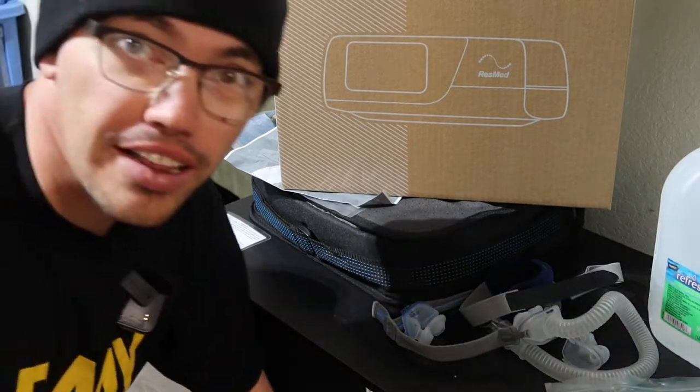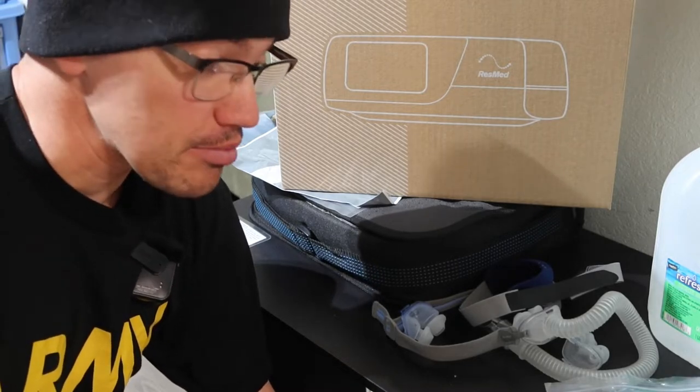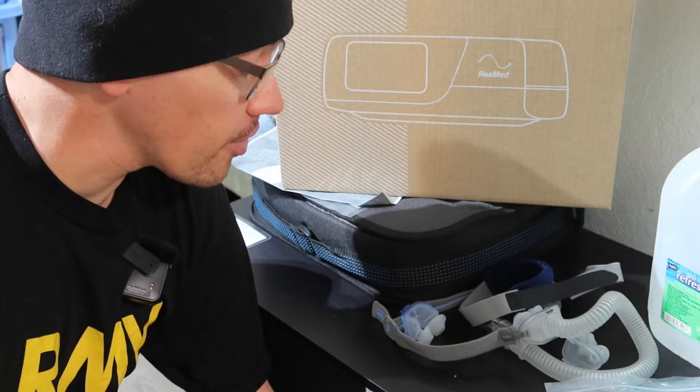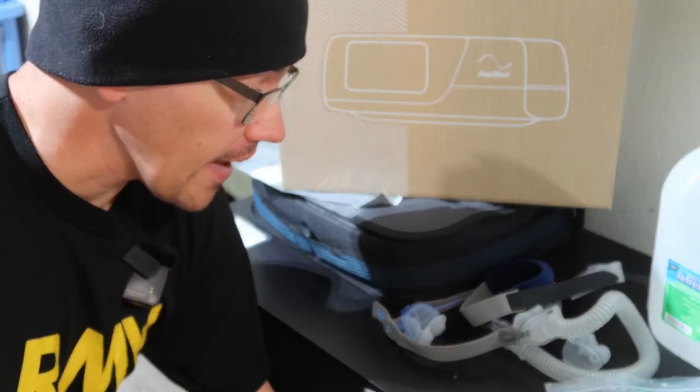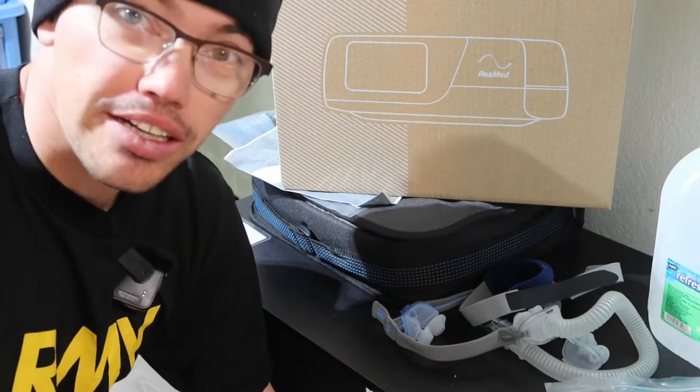Why hello! This is Hager's Hangout. I'm going to show you something I've been using for almost a month now, and people have asked me about it, so I'm going to go ahead and explain it.